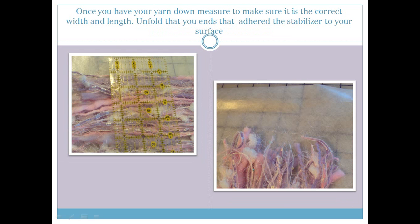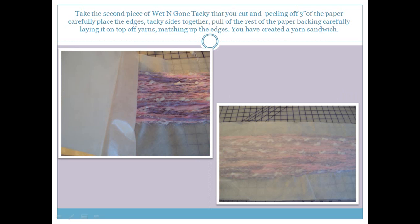Once they're all stuck down, take a ruler and measure to make sure you are 6 inches across. We are making a 5 inch square, but that gives us a little wiggle room if we hoop it a little crooked — we want a solid stitched-down 5 inch square fabric. Then lift up the end you had turned under so all the sticky is facing up. Take your second piece of wet and gone tacky and peel about 3 inches of the paper away, then stick those 3 inches down matching the raw edges at the top and sides. We want tacky sides together — we are creating a yarn sandwich.